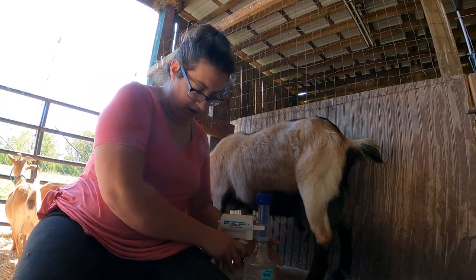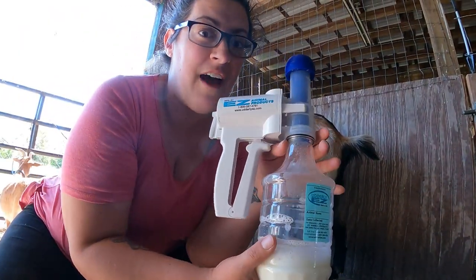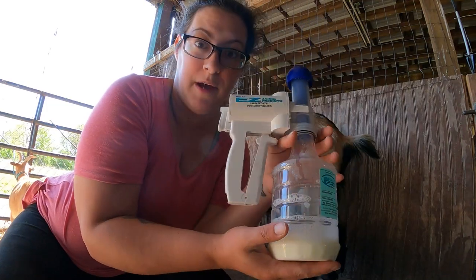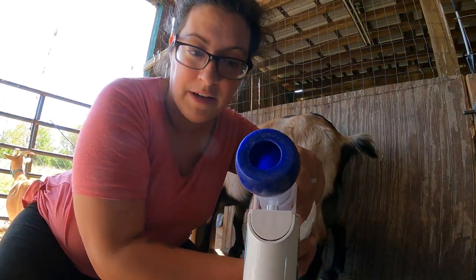I think there's enough milk in here to where it will stand up. But that's another complaint I have — if you don't have enough milk in the bottle in order for it to stand up, it will absolutely fall over and everything will spill out because it's just open to the inside.